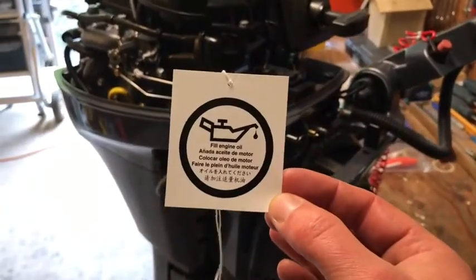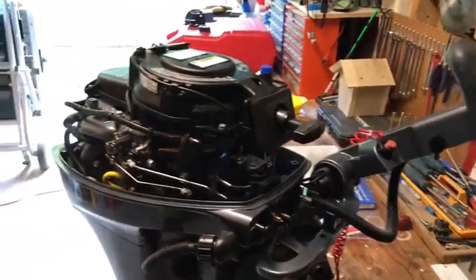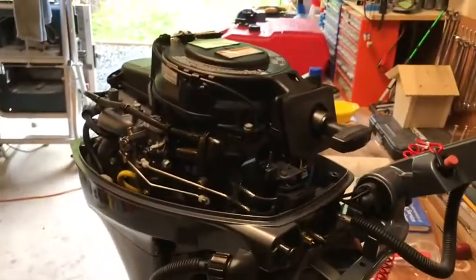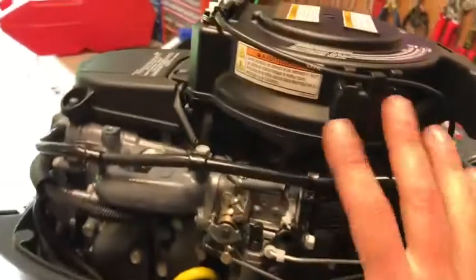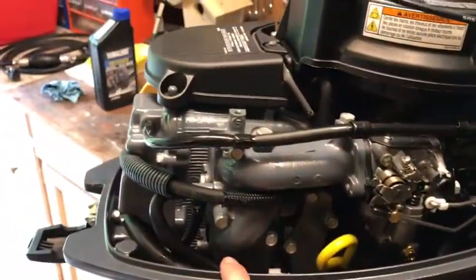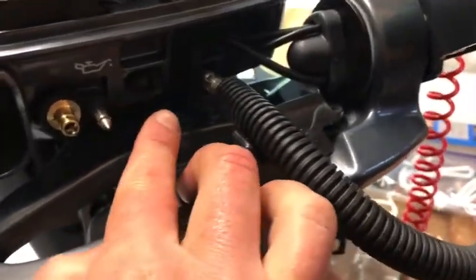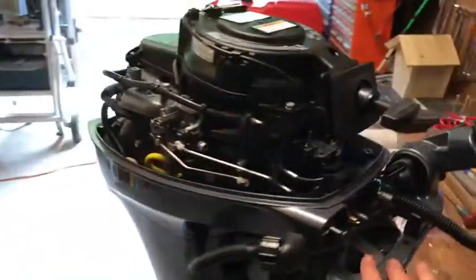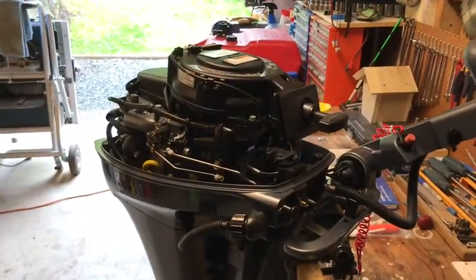Engine oil is confirmed full and I've removed the 'fill engine oil' sticker from the tiller arm — that's done. We're ready to start the engine. I'm going to fill a bucket with water and modify the stand so we can actually run it. We won't run it indoors because of carbon monoxide poisoning risk. We'll leave the cowling off to check for any oil leaks around the power head. This model has an oil indicator light — if it starts flashing it means low oil pressure and we'll shut it down immediately and diagnose the problem.